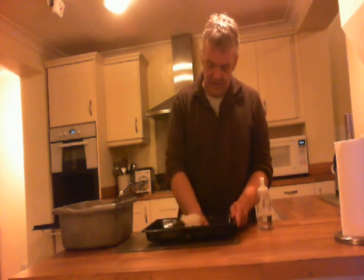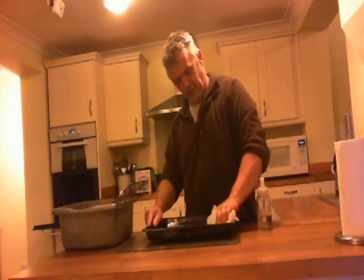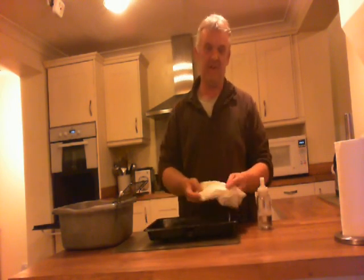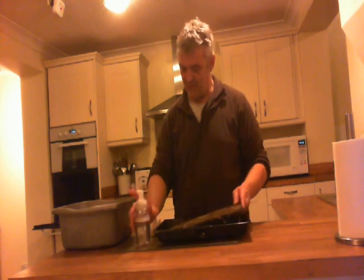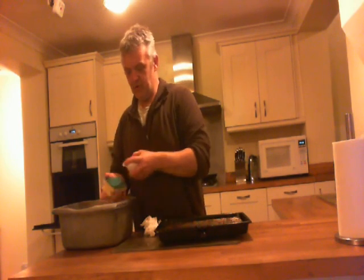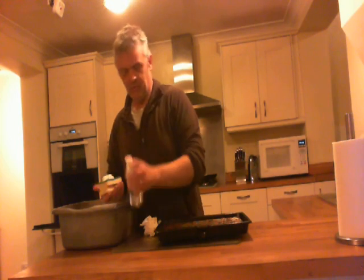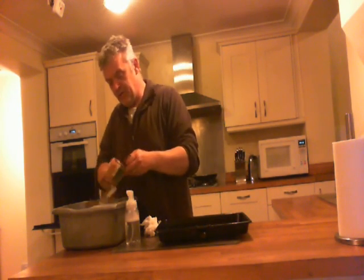Your pan comes out nice and clean. If you want to see how clean it's got it, take a nice white towel and wipe it on the inside of the pan — absolutely no dirt left in there at all. As for the grill pan, which you can see is pretty bad, take your sponge, spray on a bit of your foam, and work it over the grill pan.